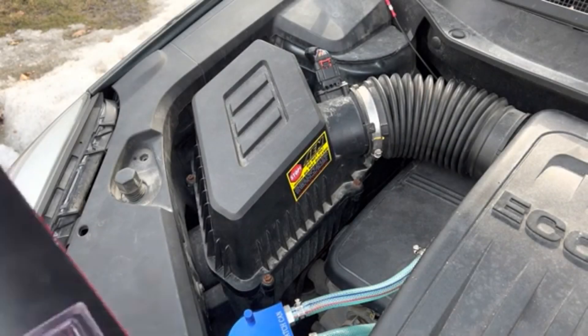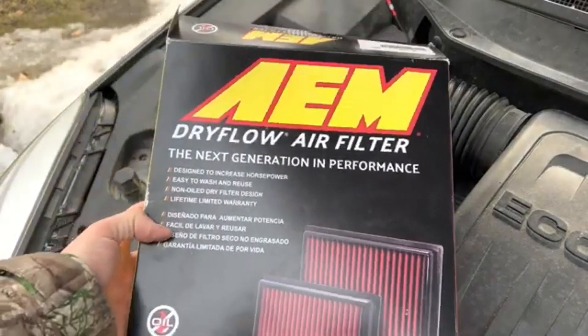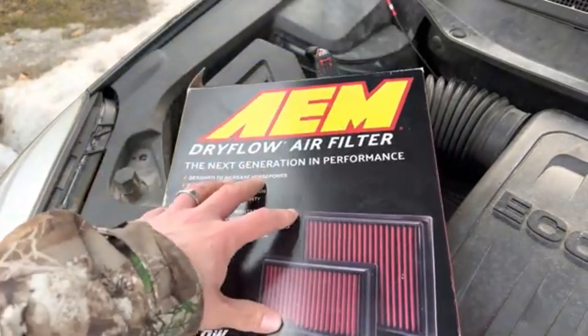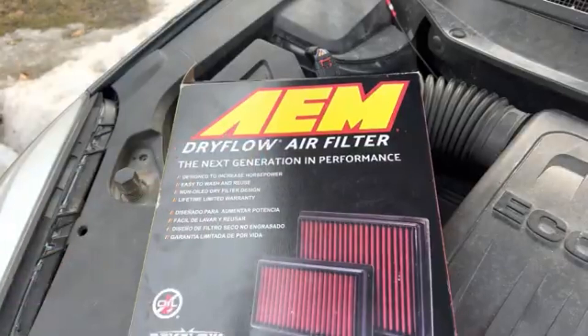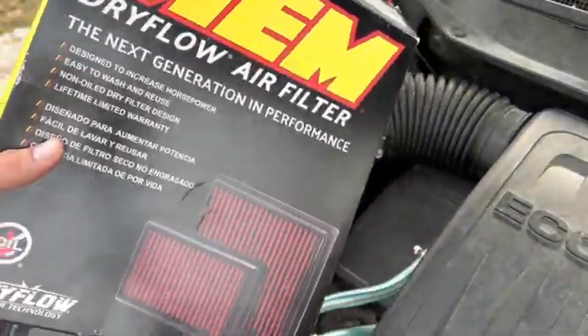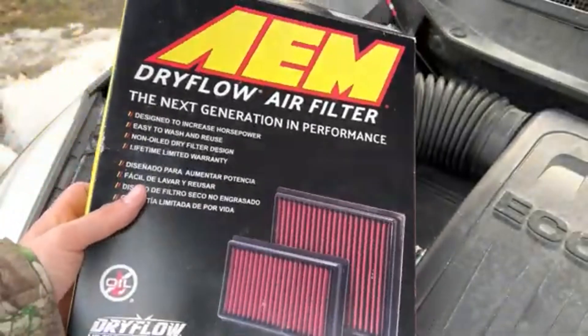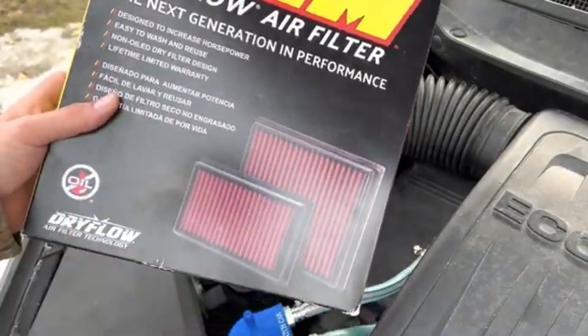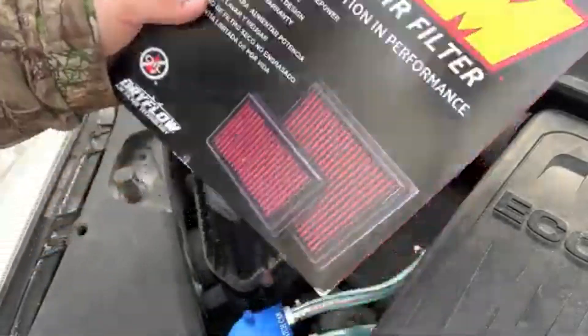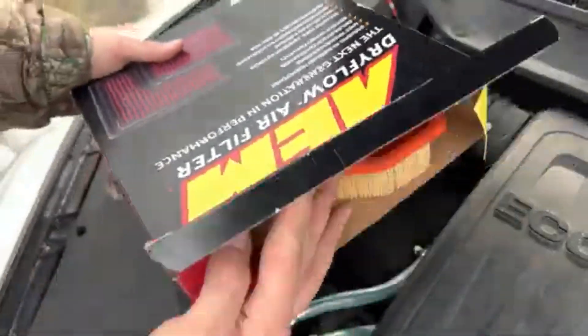So I wouldn't use this because of the claim that it's claiming extra horsepower. However, I will use it because it's washable. Don't get it thinking that it's a performance piece, because it seems like it's pretty much the same as a regular filter. It's $75, but I think it's worth the money and the savings of buying new filters.